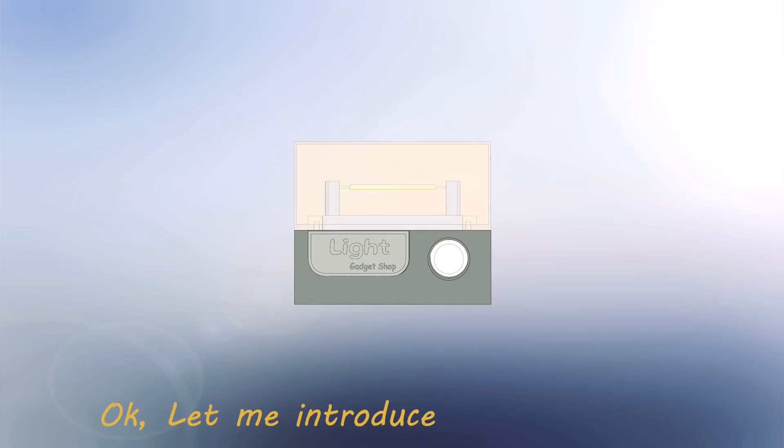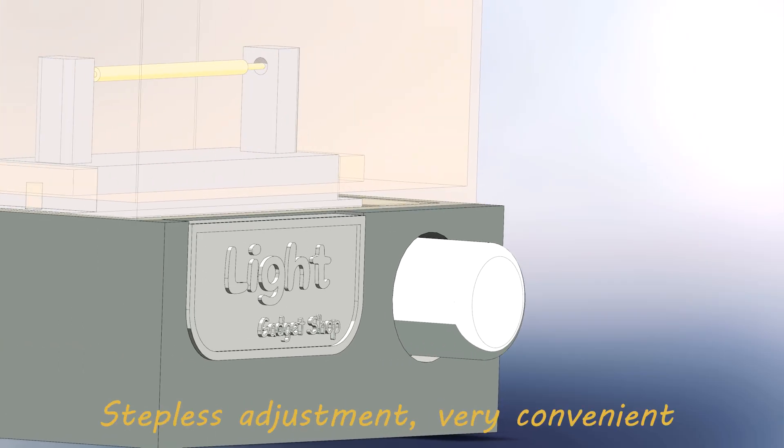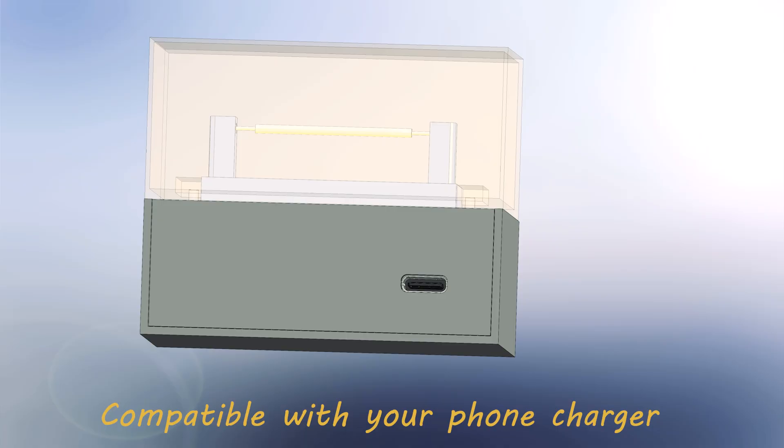Okay, let me introduce. We have a rotary knob — turn the lamp on and off, stepless adjustment, very convenient. On the back, we have a Type-C socket, compatible with your phone charger.